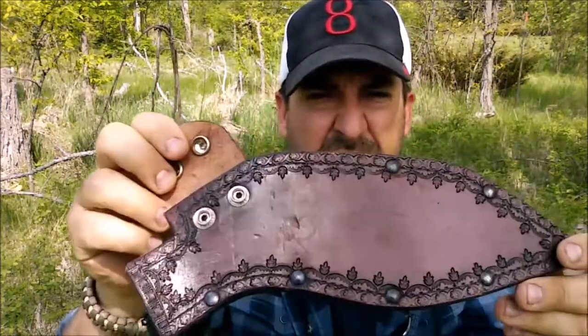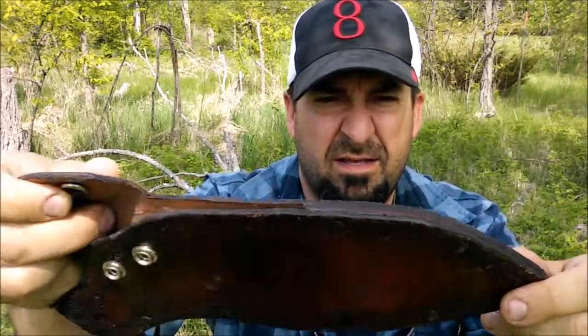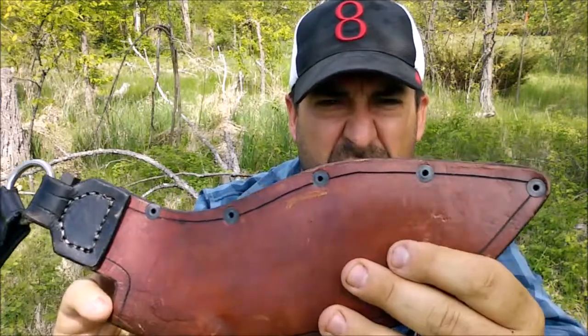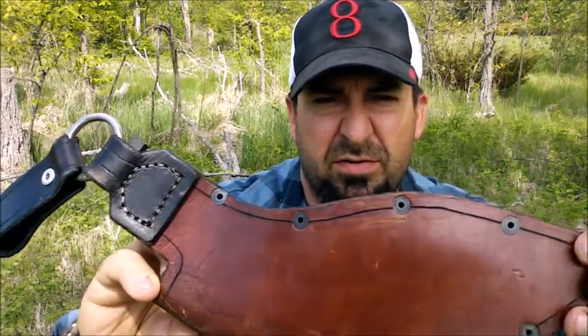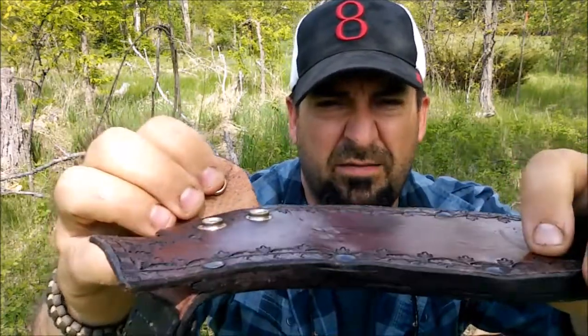Here's the sheath I made, all around the outside. This one was all glued and riveted — I didn't worry about stitching, although there's the line I would have followed. It's quite thick, over a half inch thick.